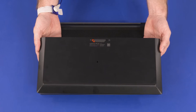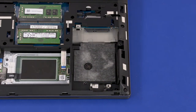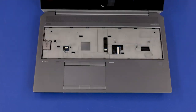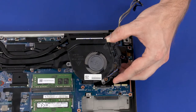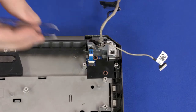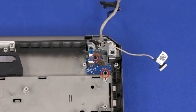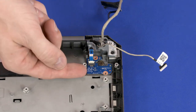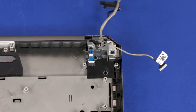Before you begin power button board removal, remove the service door, battery, 2.5-inch storage drive assembly, wireless WAN module, keyboard, base enclosure, right fan, left fan, and system board. Remove the mylar that covers the power button board. Remove the two 3 mm P1 Phillips-head screws that secure the power button board to the top cover. Lift the power button board off of the alignment pins on the top cover and remove. Reverse this procedure to install the power button board.